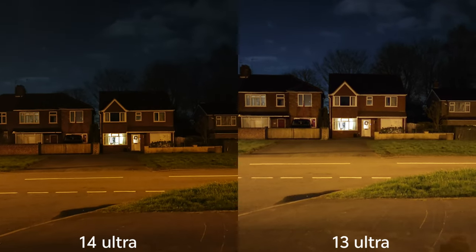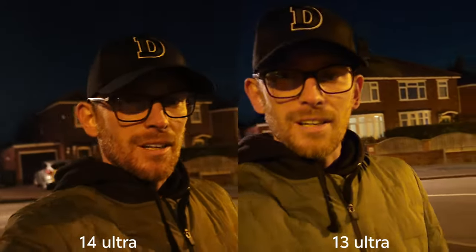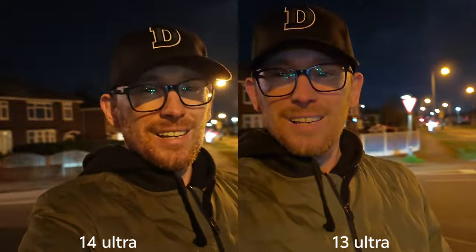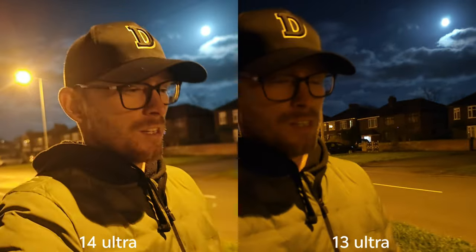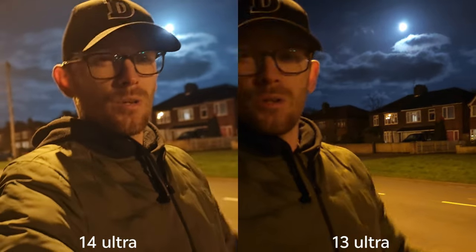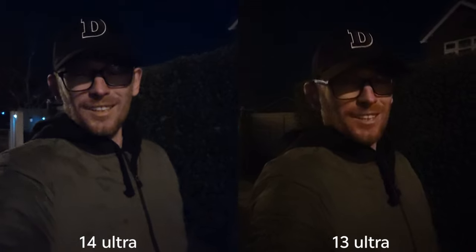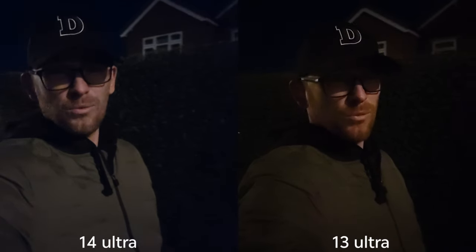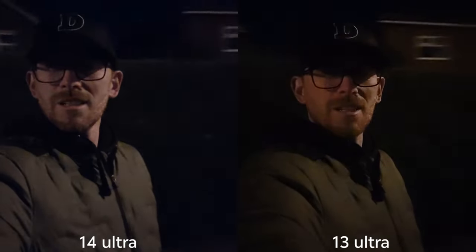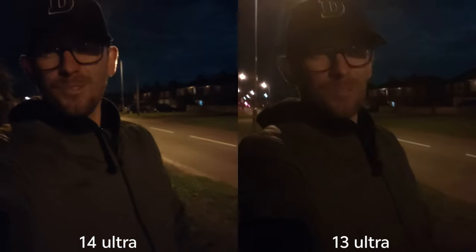Both devices have a night video mode which I'm using now — it's 4K 24fps so the quality should be pretty good. They're using the main sensors on both. Switching to the selfie camera, you can clearly see the difference: I'm shooting 4K on the 14 Ultra and only 1080p on the 13 Ultra. Let's take some selfies now.